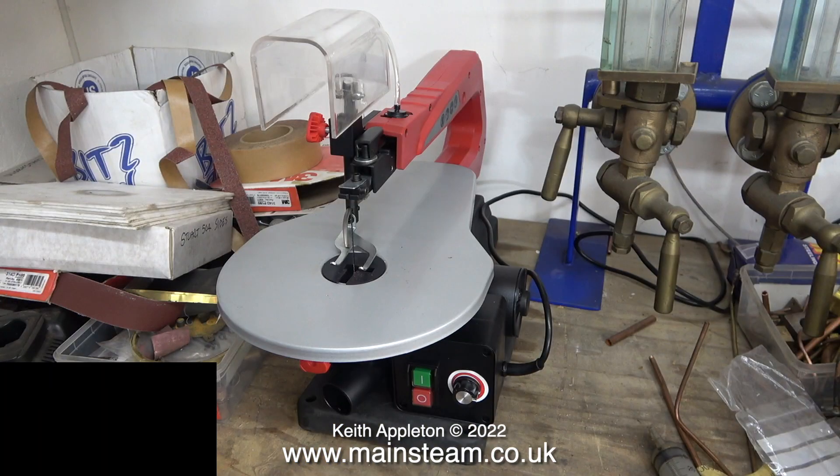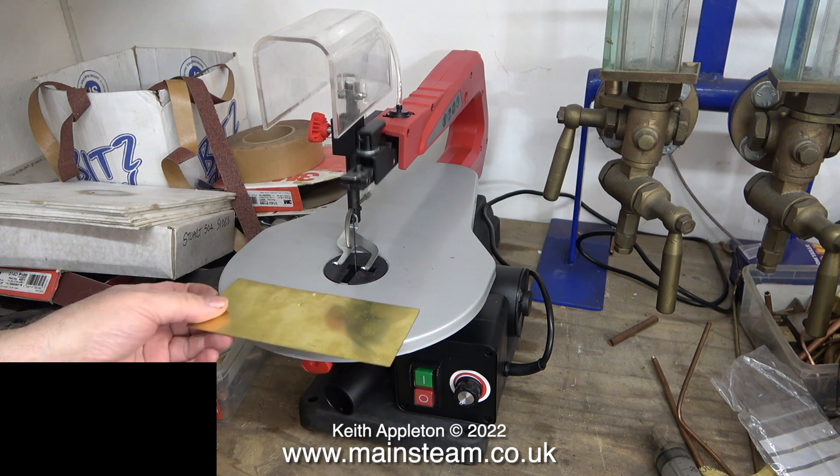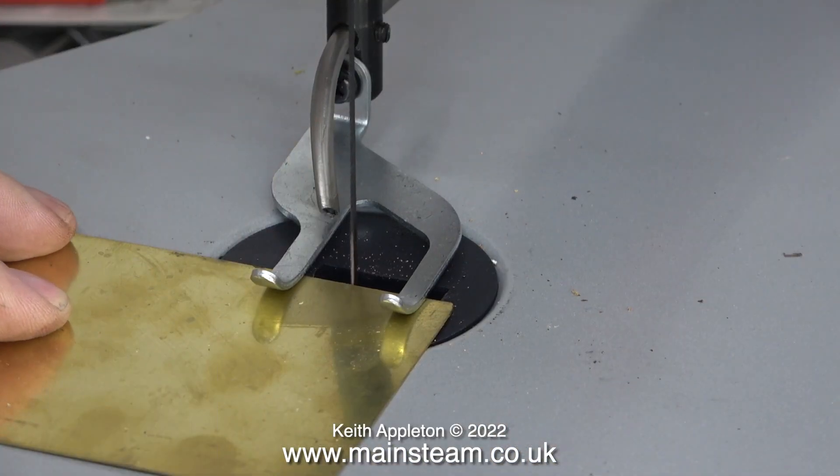I bought this reciprocating fretsaw from a junk shop just inside the walls of York. I showed it in the previous video, but I couldn't demonstrate it because we were having a power cut, which ended up lasting four hours. But now I have the electricity back again. In case you're wondering why I've blanked something out on the bench, there is a reason for this — I'll tell you in a minute after I've cut this piece of brass.